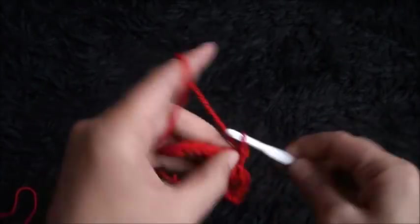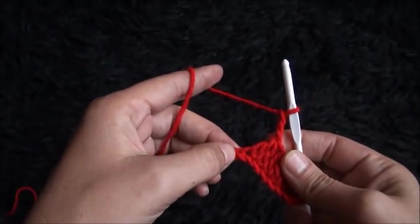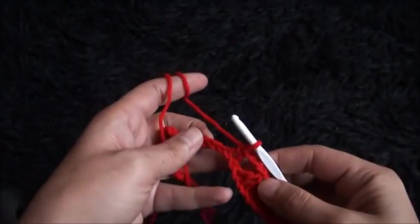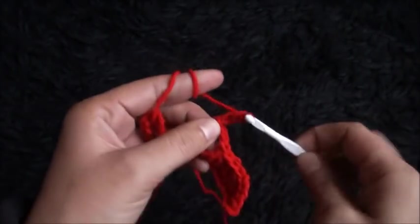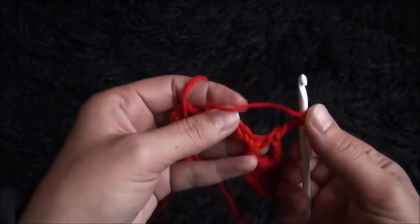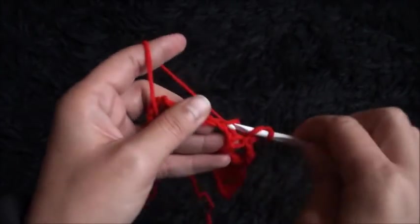I'll chain 3, I'll skip one chain, and through the second chain I'll make one single crochet. And now again I'll chain 2, then I'll skip one chain, and through the next two chains I'll make two double crochet cluster.